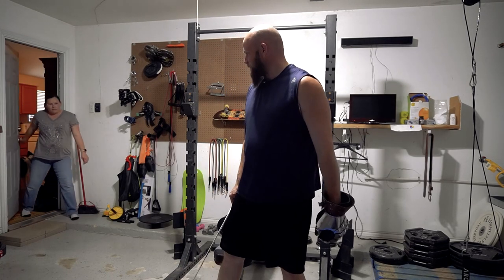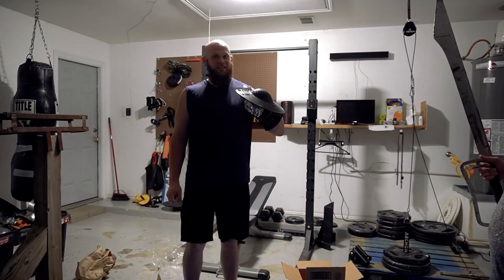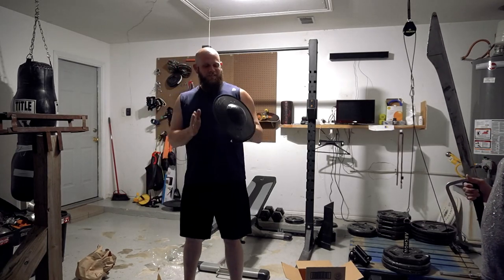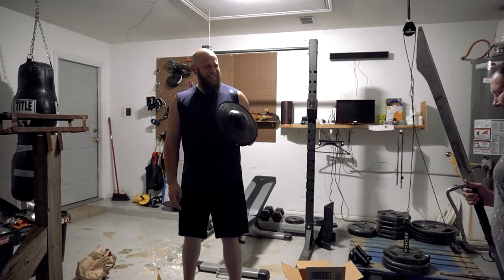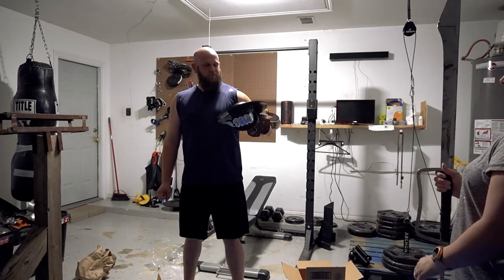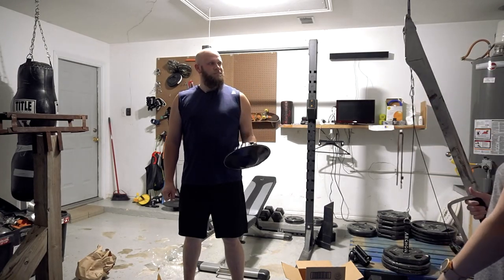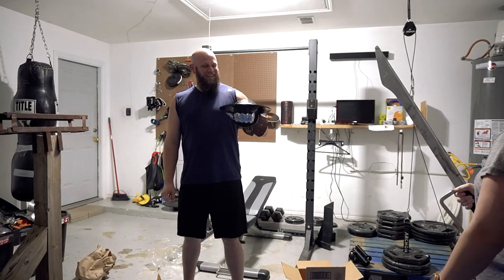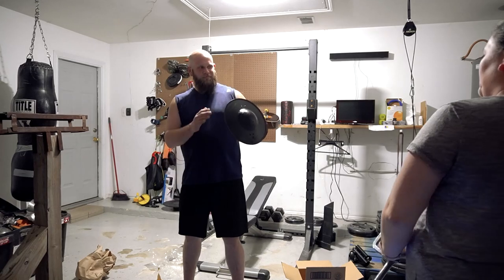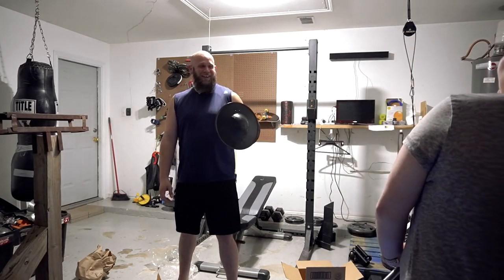Hit it with this weapon. Don't miss. Do a good hit. I better learn how to use it.